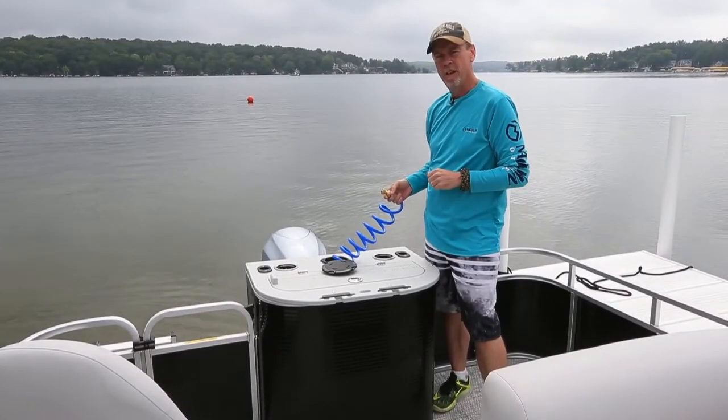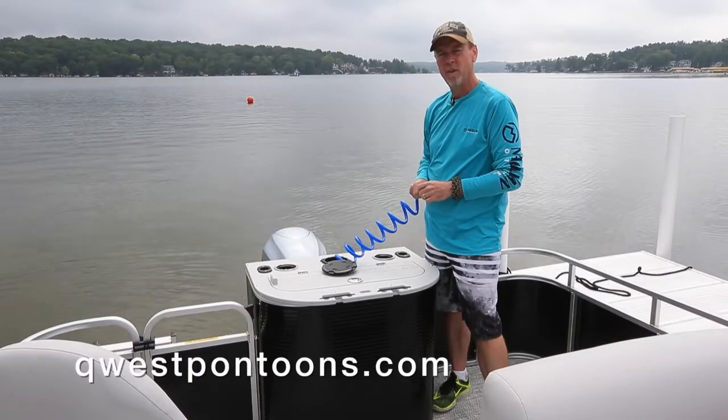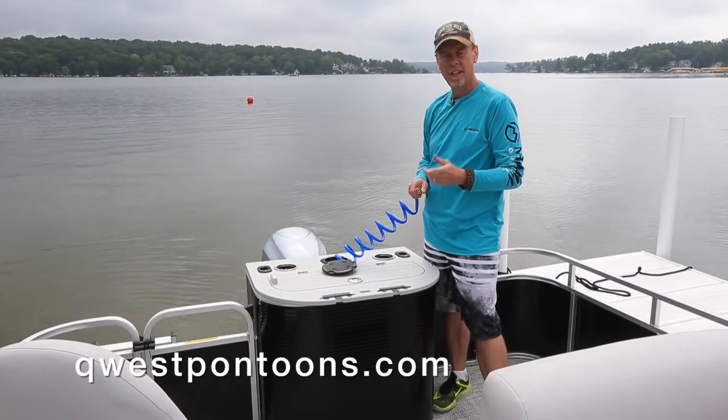It's something you'd want to add to your new Quest pontoon. Check us out on our website at www.questpontoons.com, or check out our local dealer.